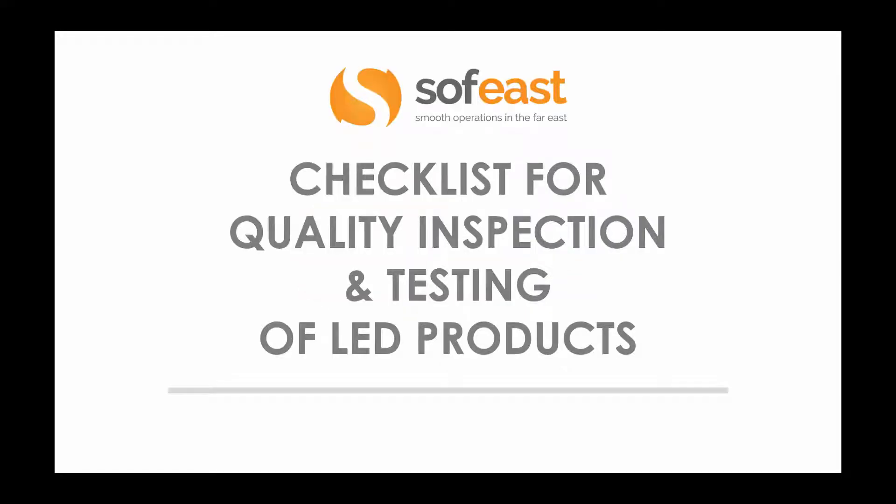Hello, this is Paul Adams from Sofix Limited. Today we're going to be looking at LEDs and a specific checklist for quality inspection and testing of LED products. We're going to be going through specific checklists so you understand what is required and what you should know when ordering products from China. We're also going to be looking at an extract from an inspection report that we've carried out in the past for existing clients.